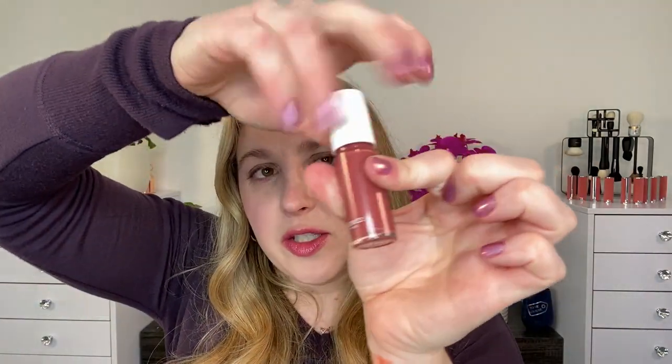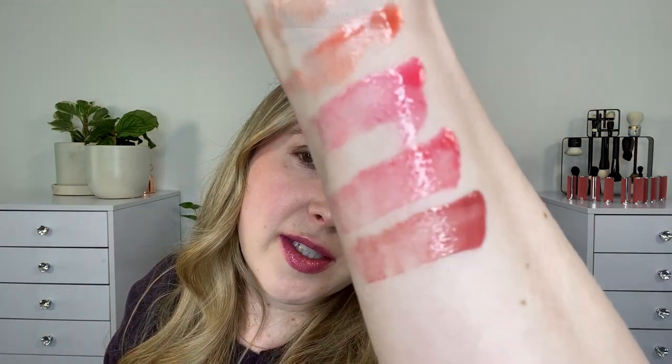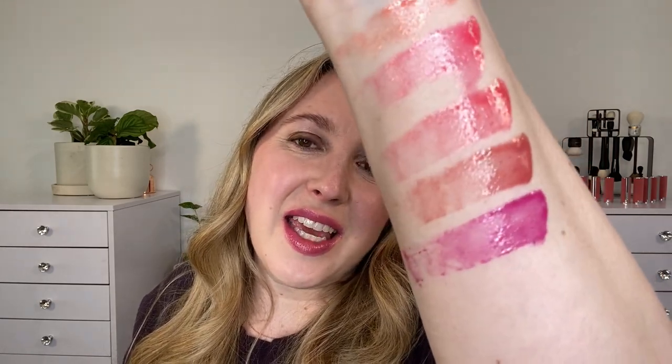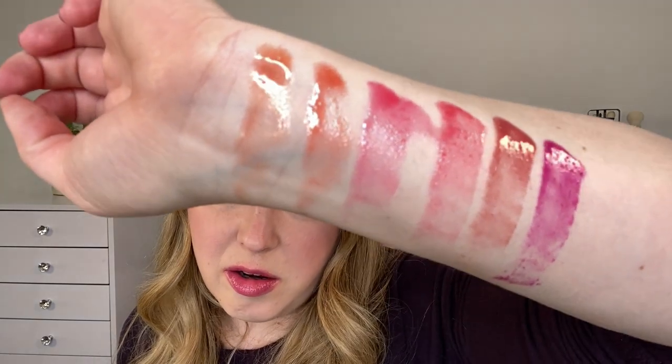Number five is Rose Cola — a rosewood shade. It's a soft rosewood with a little bit more pink than some rosewoods, more of a pinky mauve nude shade with some cooler tones. Number six is Porpora Cameron, which is what's on my lips right now. It's a violet pink shade — definitely like purple, but with pink vibes, almost like a purple fuchsia. So those are the six shades.